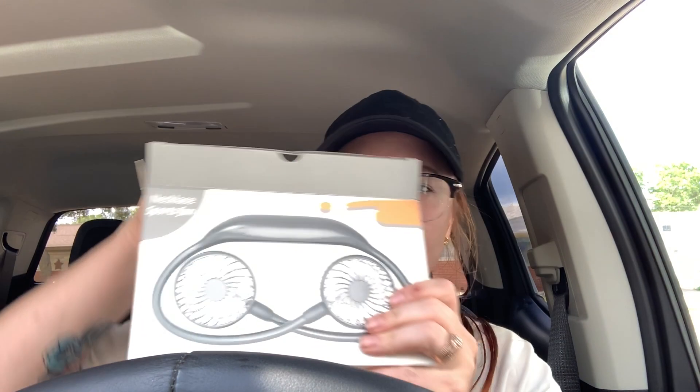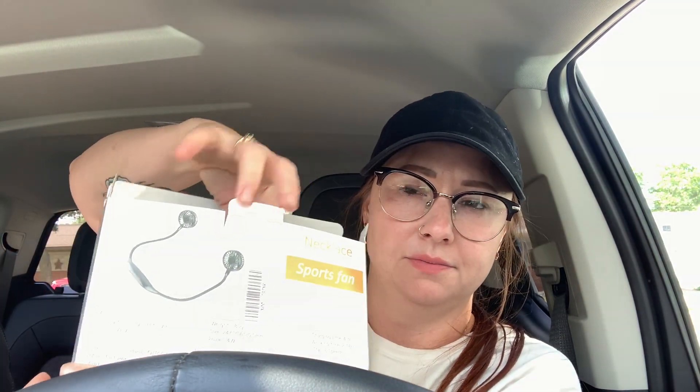So it opens like this — slide it out. Stuff is already falling. It's nicely packaged per usual. It comes with a charger port, standard USB. You get instructions, which I'm not going to read any of that.